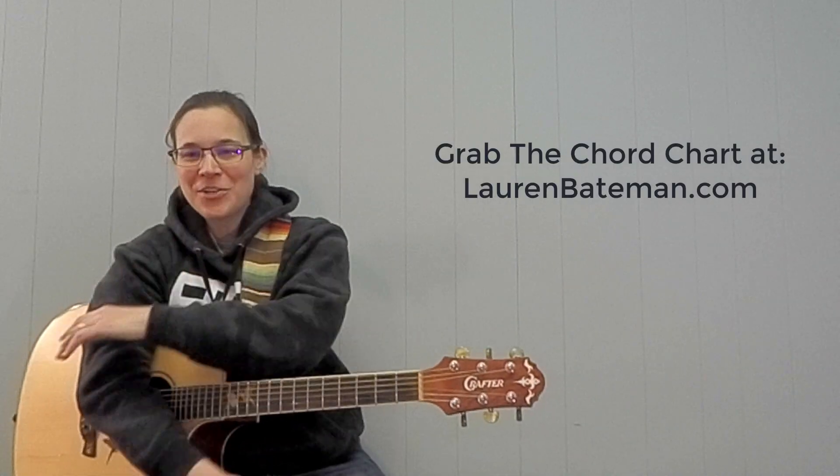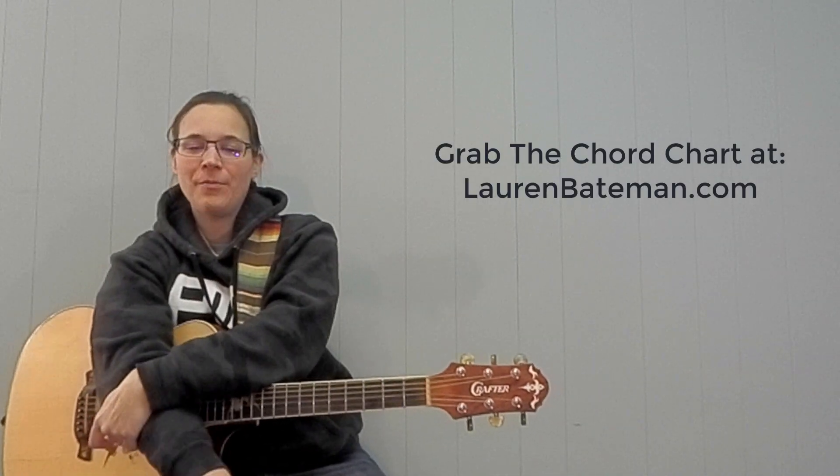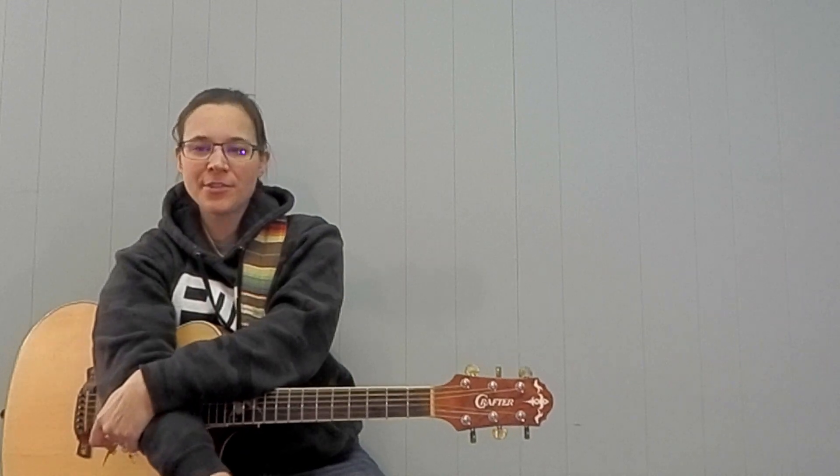Hey everybody, welcome back. This is my play-along series. We're doing a super fun song that I have requests for, which is 'Have You Ever Seen The Rain' by CCR. Fantastic song.